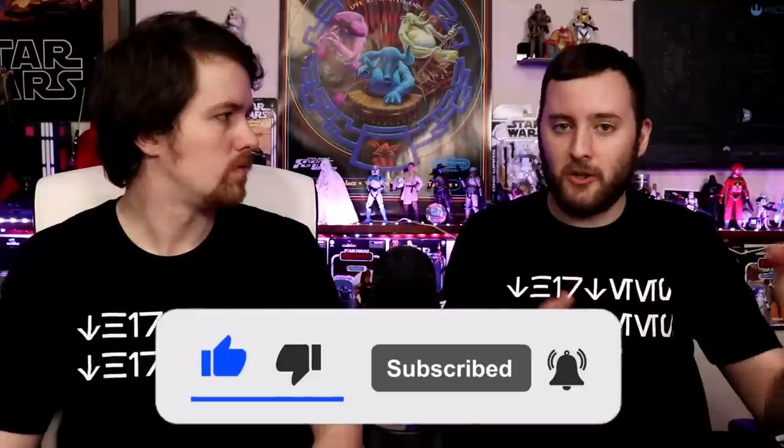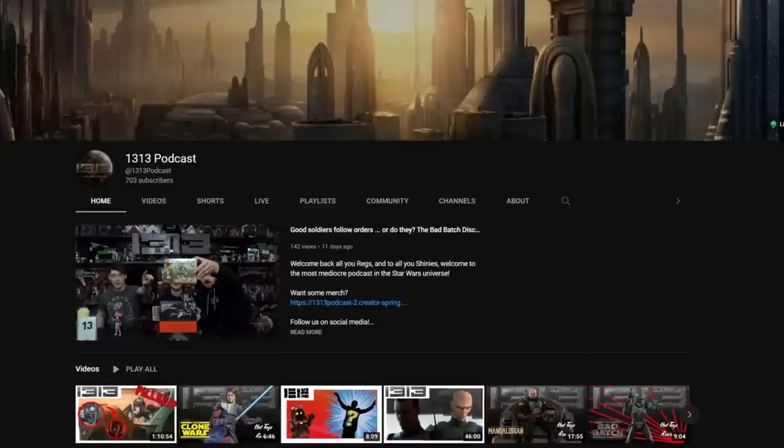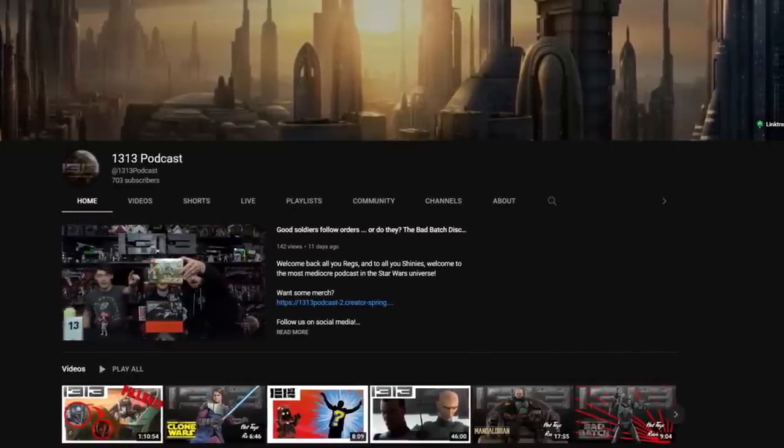Also, a quick shout out to the 1313 Podcast for sending us their shirt — a nice little podcast on YouTube, a nice group of young energetic fellas. If you like energetic fellas and Star Wars on YouTube, search the 1313 Podcast. Thanks guys.